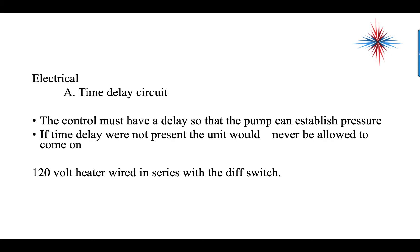On the electrical side of the oil pressure safety, we have a time delay circuit. The control has to have a delay so that the pump can establish pressure. If the time delay were not present, the unit would never be allowed to come on.